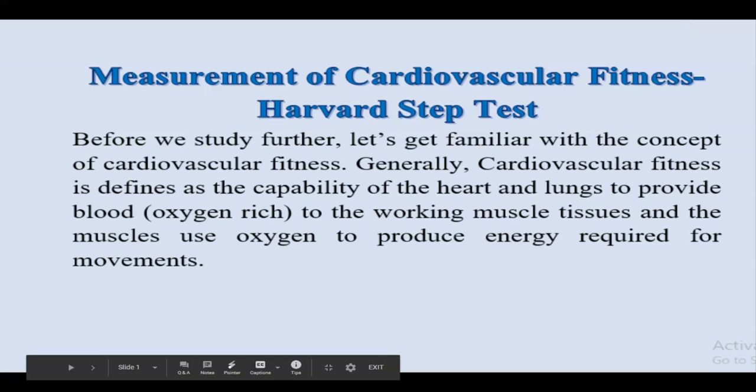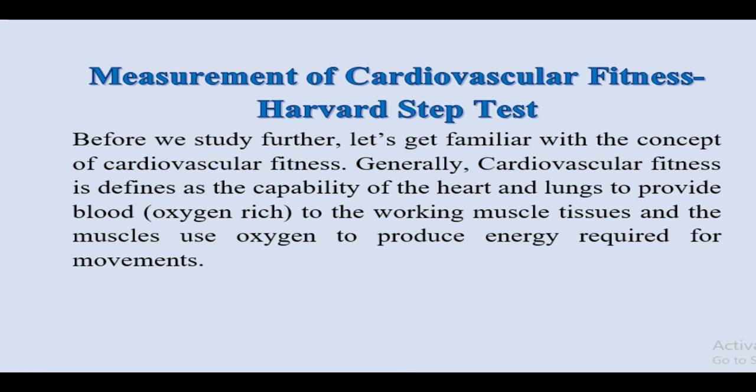Hello students, I hope you all are fine. Today we are going to start with a new topic: Measurement of Cardiovascular Fitness — the Harvard Step Test. Before we study any further, let's get familiar with the concept of Cardiovascular Fitness.